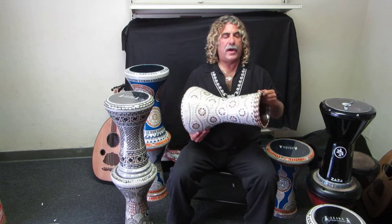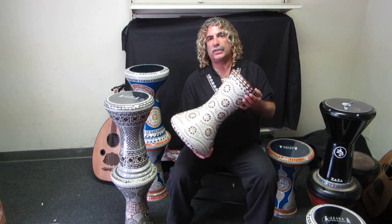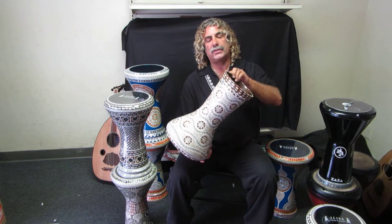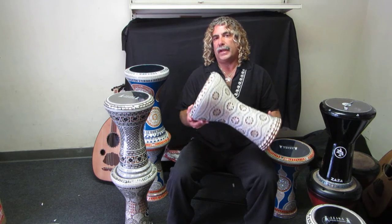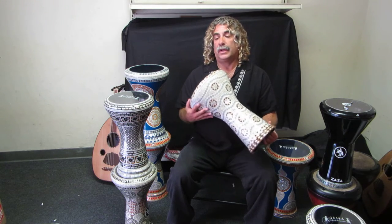The other difference you'll find is in the beveled edge on the bottom of the drum. This is the Classic, which is a tried-and-true model of Jaret Alphonse that has been made for many many years. You'll notice it has a three-beveled edge on the bottom of the drum. The drum is also a little bit lighter in weight than the New Generation drum.